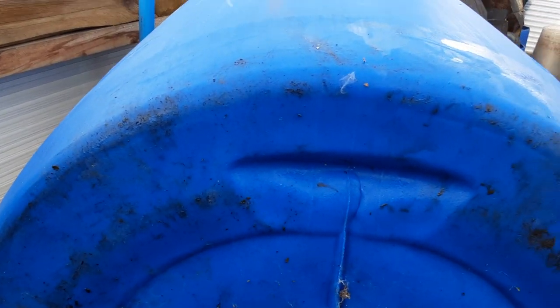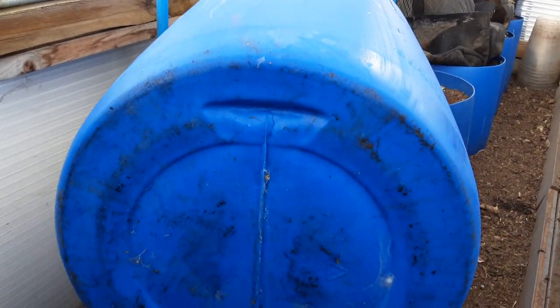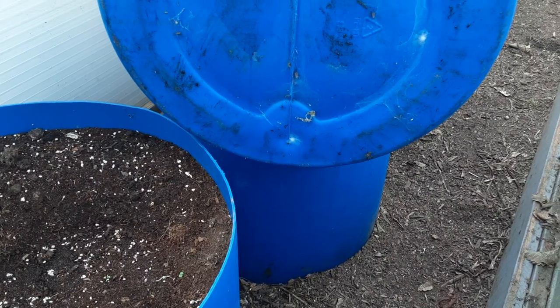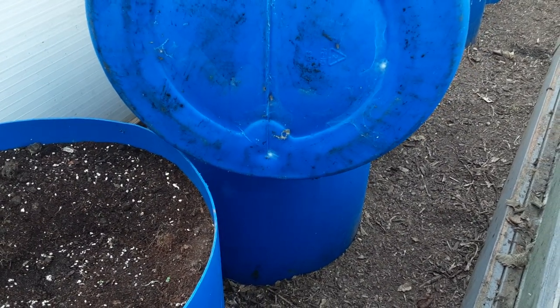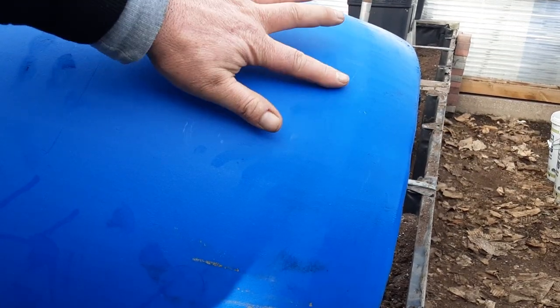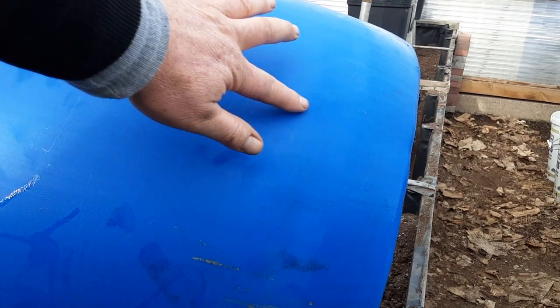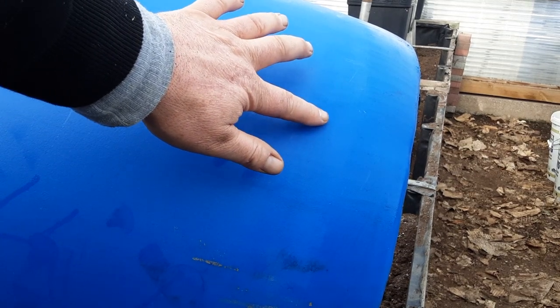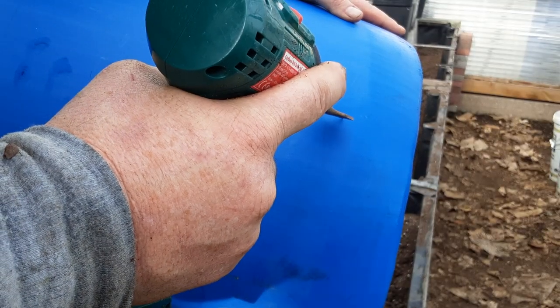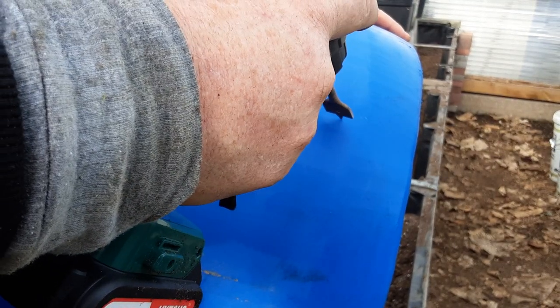There's a little hole where you can hold them, so if I ever have to tip them up to get the last bit out, I always put it on the opposite side. These barrels have a little bow in them, so we want it roughly on the flat to get a nice flush fit with the tap so it doesn't leak. Then we can use this to create the hole.